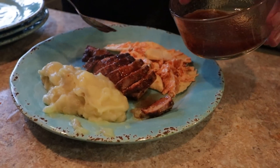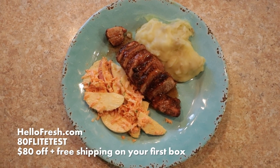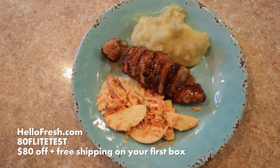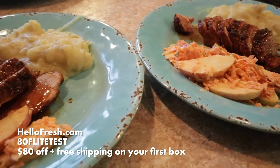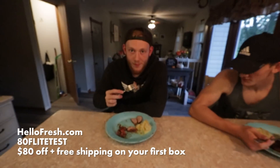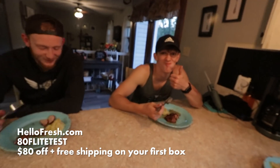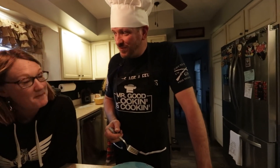If you guys want to have a really great experience, eat some amazing food, and make some awesome memories, go to hellofresh.com and use our code 80FLIGHTTEST to get a total of $80 off across five boxes, including free shipping on your very first box. Huge thanks to HelloFresh for not only having a passion for making memories but also giving us a really great experience around the dinner table.